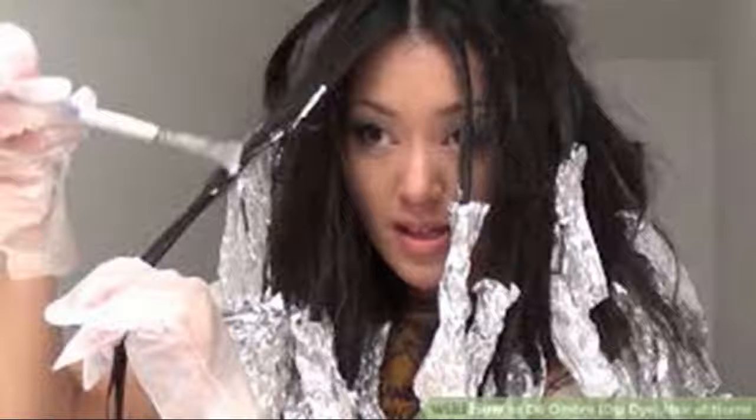Start with a 1-day old hair. Starting with day-old hair can really protect your hair from extreme damage. When you don't wash your hair for a day, you will notice that your hair is oily and greasy. This is good because that oil can protect your hair from the harshness of the bleach.